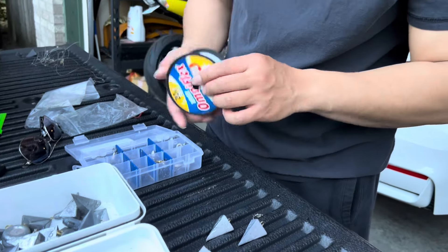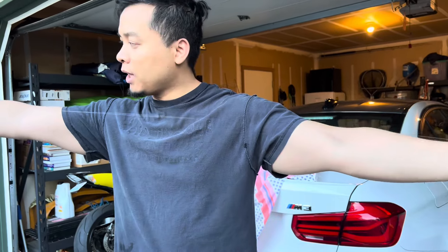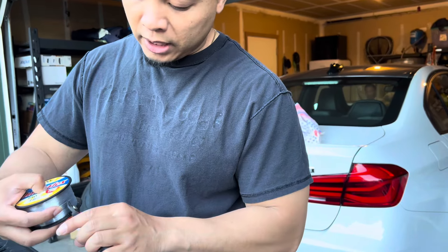What I usually do when I start my leader is measure it about arm's length — from here to the end to my swivel. I'm going to cut it. Really easy setup.